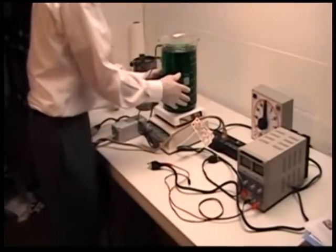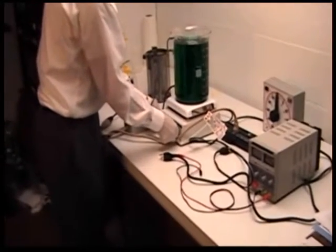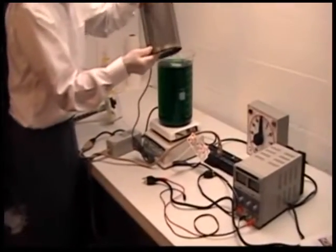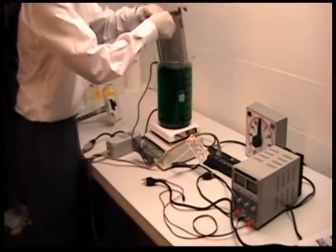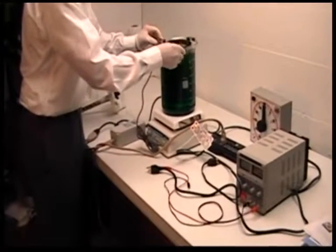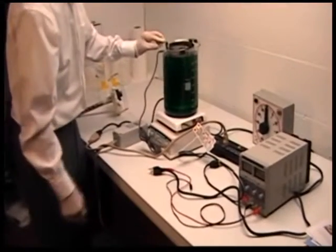The bath will be brought to temperature. The magnetic stirrer will be turned on. The anode basket — this one does not have the anode buttons in, but for the purpose of demonstration — the anode basket will be put in there in a central position. It's designed to be self-centered over the beaker.